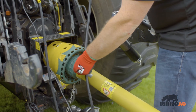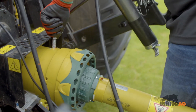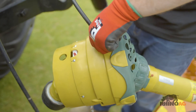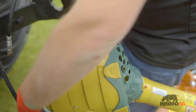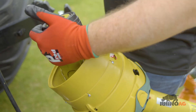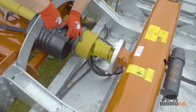The PTO should be greased at regular intervals according to the user manual.